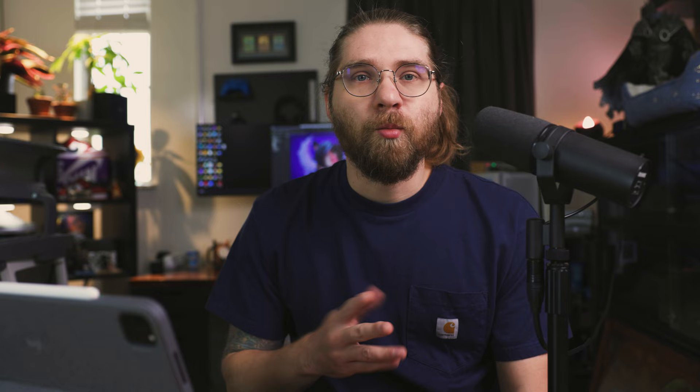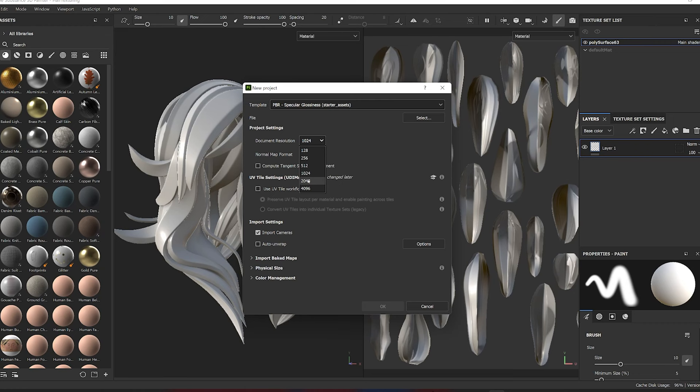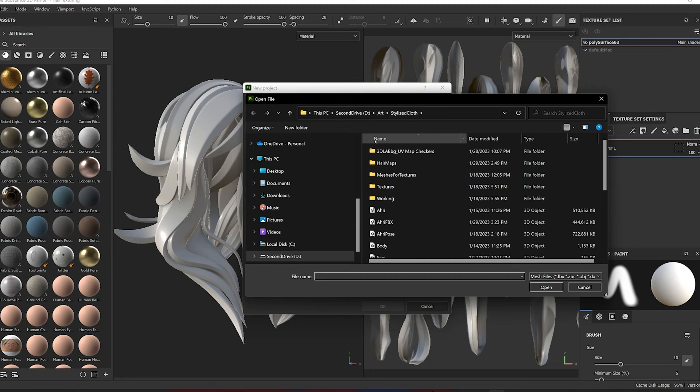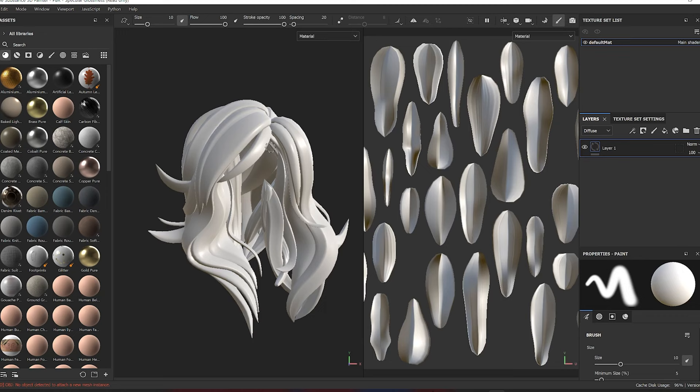If you want more physically realistic materials, you should use metal roughness, but since it's stylized I'm using spec gloss. You can use whatever workflow method works best for you. From there, just go ahead and load your mesh for texturing. We have the 3D viewport on the left and UVs on the right. Very intuitive. So let's go ahead and bake our maps.